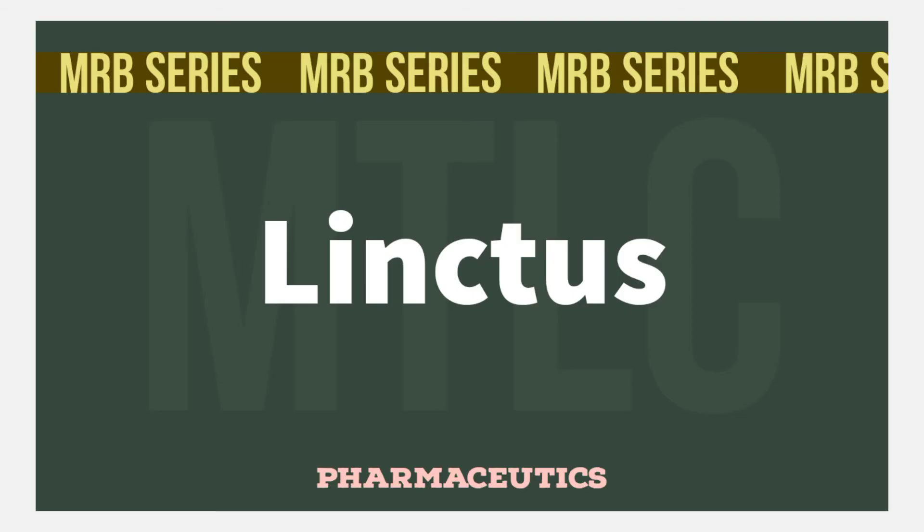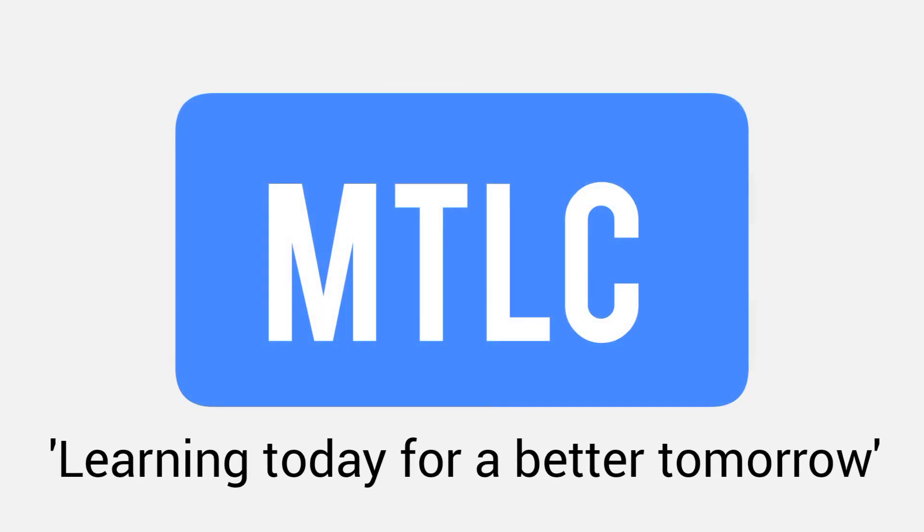So Linctuses is a very simple topic. If you have any doubts about this, please leave them in the comment section. Thank you, mighty students. Learning today for a better tomorrow.